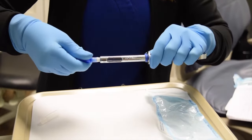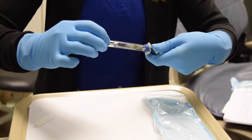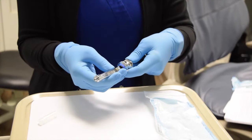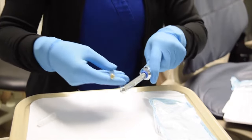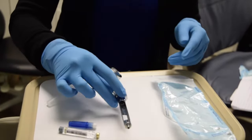Once you're done, you will first unscrew your needle, which will go into the sharps container. You'll pull back on the thumb ring, which will disengage the harpoon from the rubber stopper. Your carpule will also need to go into the sharps container, and your syringe will go into sterilization.